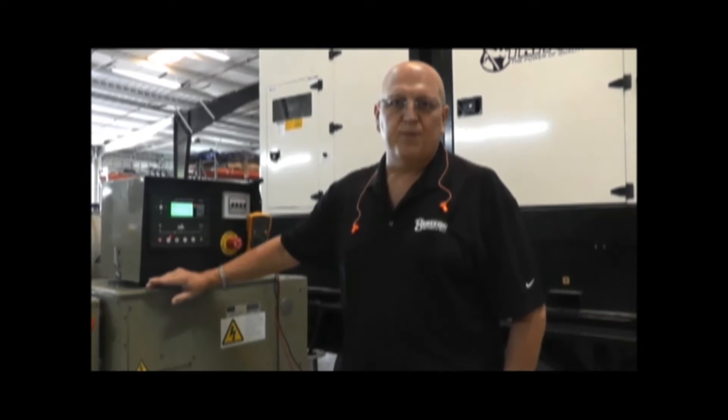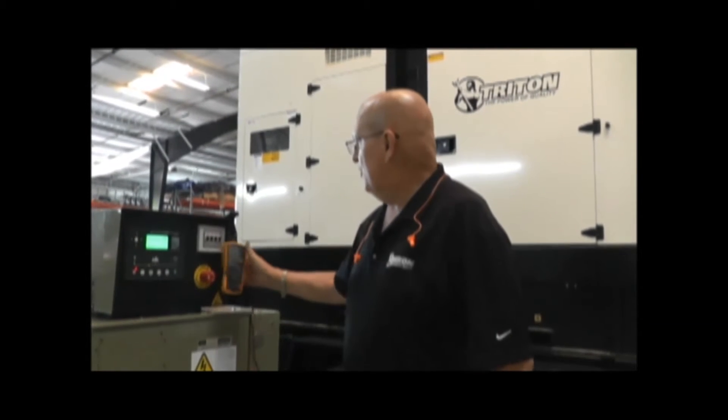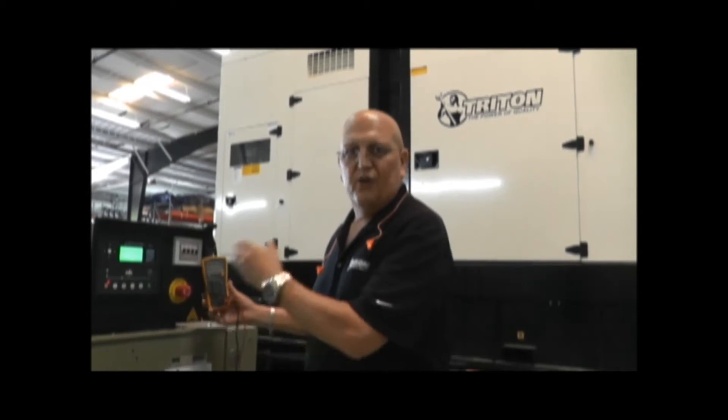Upon seeing this fault on your controller, the first step most people would take would be to acknowledge the fault, reset it, and then try to start it again to see if the fault is present. If the fault persists, we recommend that you get a multimeter — I'm using a Fluke digital — and verify physically that it's not a control panel malfunction and that the voltage is indeed low on the output.